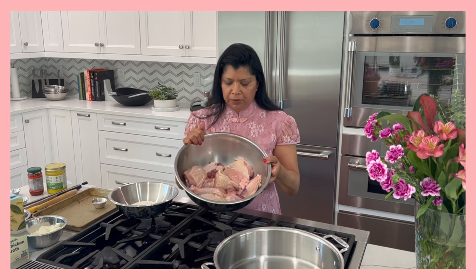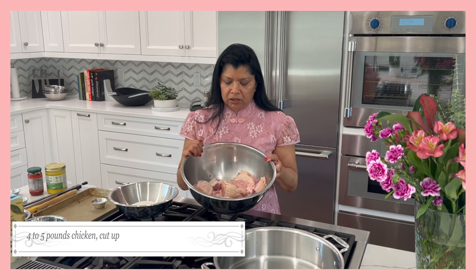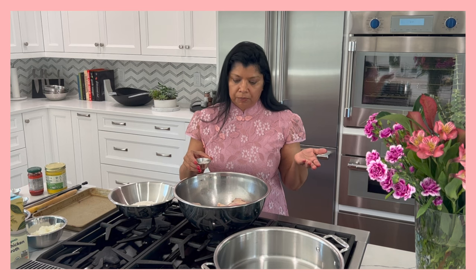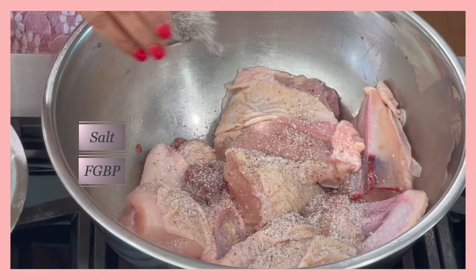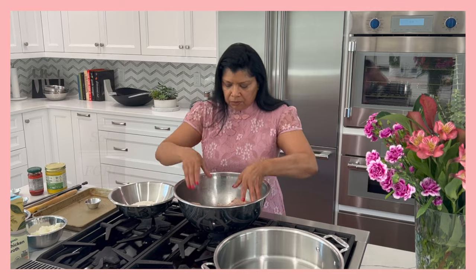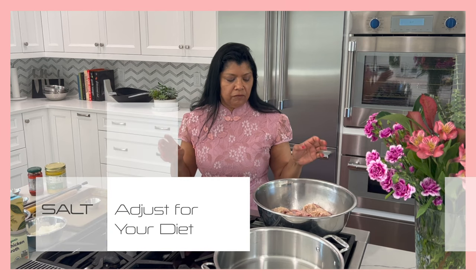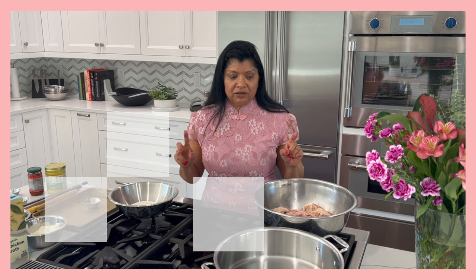The first thing I want to do is season the chicken with salt and pepper. This is about a five-pound chicken that I purchased and cut up into portion-size pieces. You could either buy it pre-cut at the store or buy a whole one and cut it up — it doesn't take long. I'm sprinkling salt and pepper and giving it a nice mix. For this amount of chicken I'm using about three teaspoons of kosher salt and one teaspoon of fresh ground black pepper. You can adjust that to your liking.